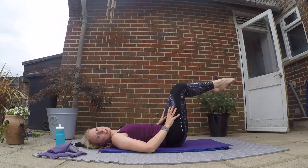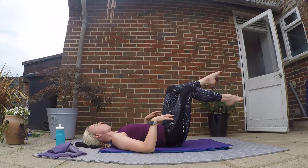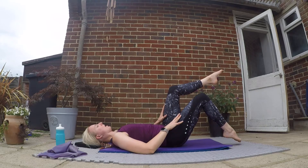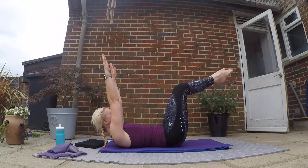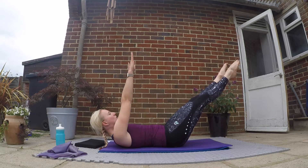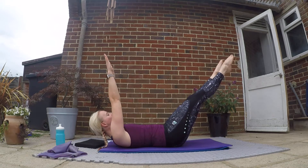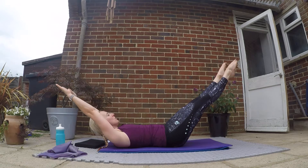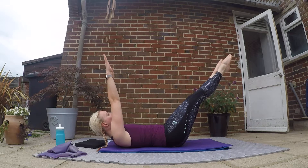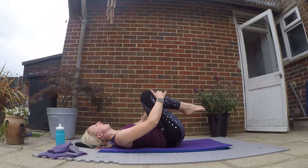Bringing both legs back up. If this is too much, go back to moving one leg out and then the other, or put one leg down on the floor and try just taking one leg out with your arms back. Core engaged in the middle position — this time go out, circle your arms back around and bring your legs back in. Out, circle the arms back around, legs come back in. Two more — out, circle the arms back around, legs come back in. Final one — circle with the arms, come down. Give those legs and back a little rock.